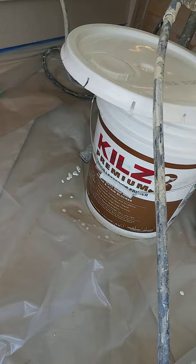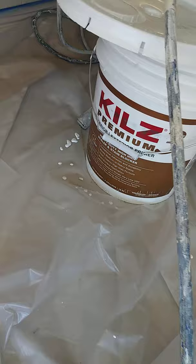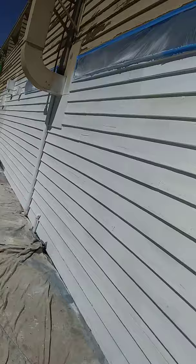Here we are on one of these jobs here at the D-Way Painting. We're doing the exterior right now. We're using this product here, Kill Street Lumium. It's a heavy duty primer — probably one of the best primers here. And I'll show you what's going on over here on the west side here.